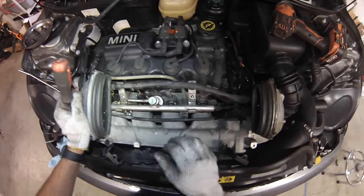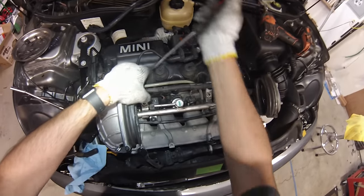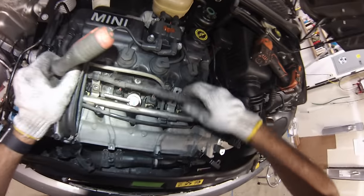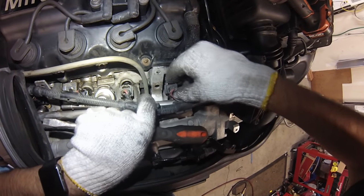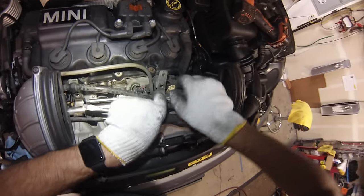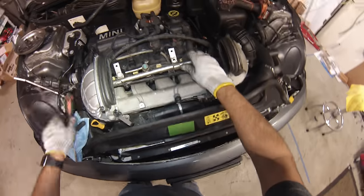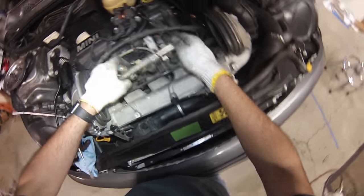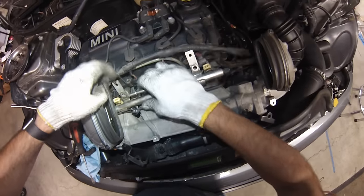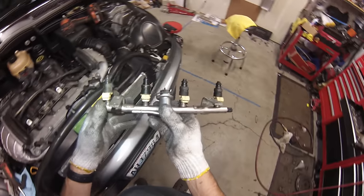You could technically leave the fuel rail in together with the intake manifold, but I'm going to remove it to get it out of the way. For the fuel injector lines, push down on the metal clip and then pull up — they'll come right off. On the bottom side of the fuel rail there's a vacuum line, so pull that off and don't forget to plug it back in. Now would be a good time to inspect and replace any injector O-rings.